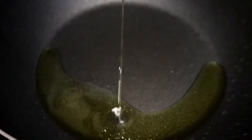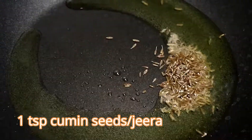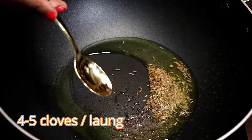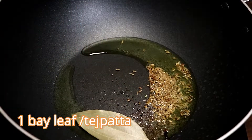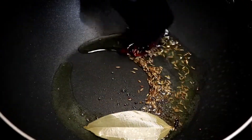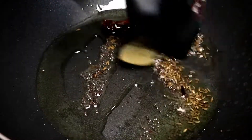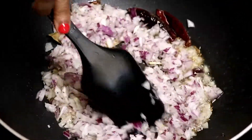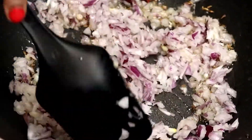Take ghee or clarified butter, cumin, mustard or rye, cloves, a bay leaf, and some dried chilies. Stir and roast for a few seconds. Next, add onions and cook until they become lightly brown.